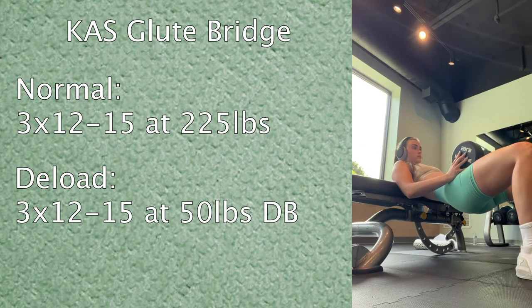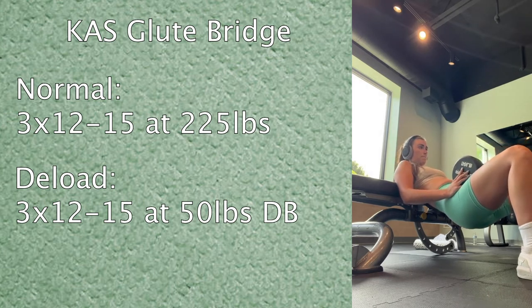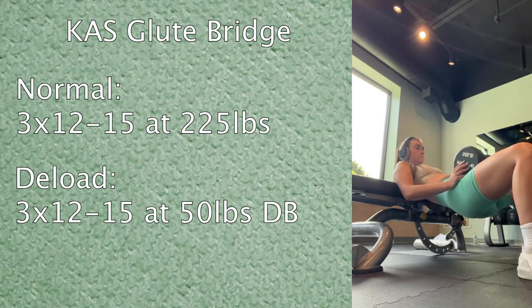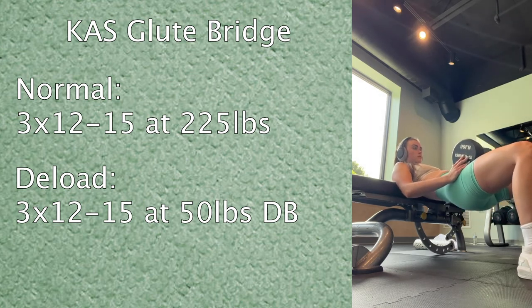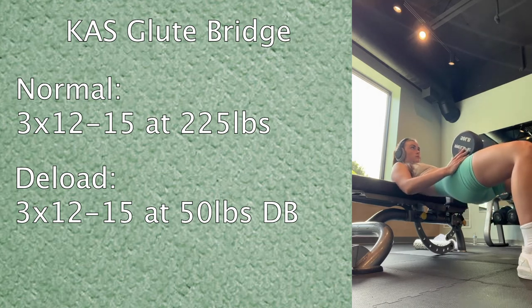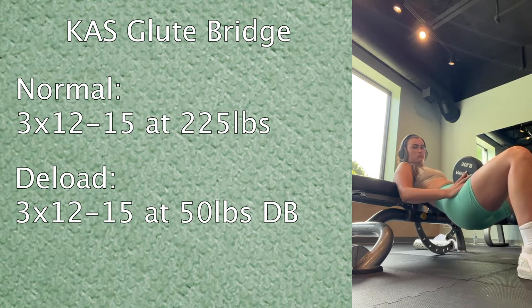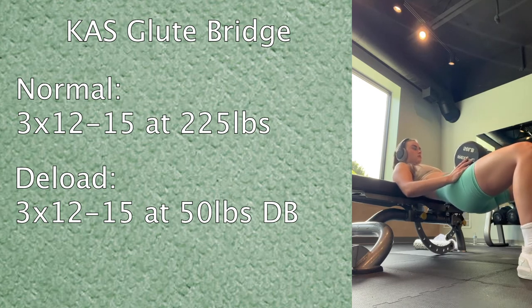Then I moved into what I call cost glute bridges — basically like the upper half of a hip thrust, like hip thrust pulses. Normally I do this with a barbell at 225 pounds, but today I used a 50-pound dumbbell, since when I do this with dumbbells I'll only use 100 pounds — so I just cut that in half.